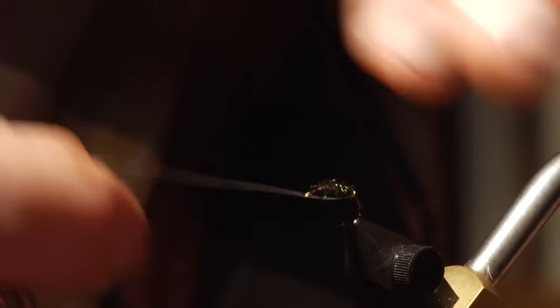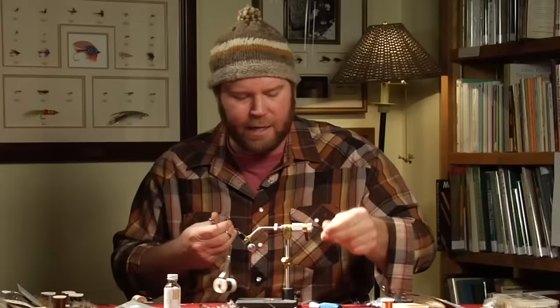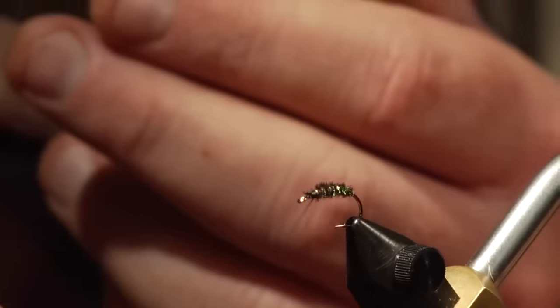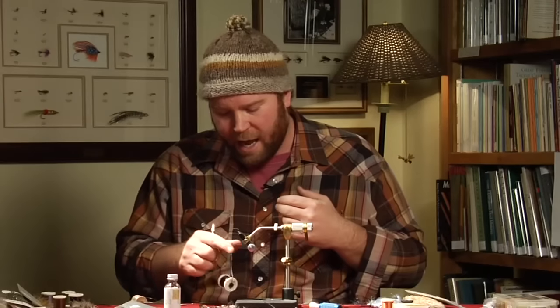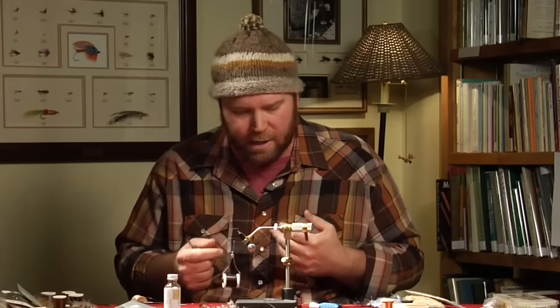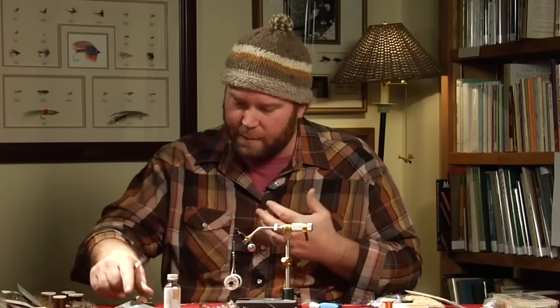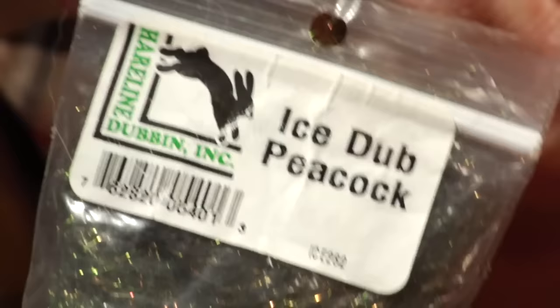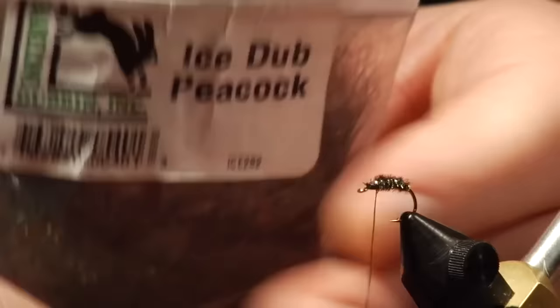Now we're going to take the wire and rib this — that'll help make it stronger and give it a little bit of shine. With a caddis emerger, a little bit of shine is important because when a caddis emerges, during its pupa stage under water it builds up gases in its case or cocoon. When it ascends through the water column, it actually rides those gases up. Gary LaFontaine was one of the first ones to start adding sparkly materials to caddis fly pupa and emerger patterns, trying to imitate the trapped gases or bubbles attached to the caddis as they ascend. That's why I'm using this really bright, sparkly, peacock-colored material called ice dubbing.